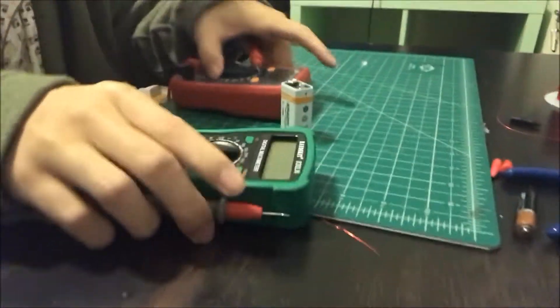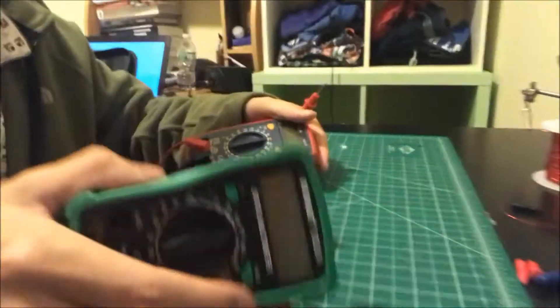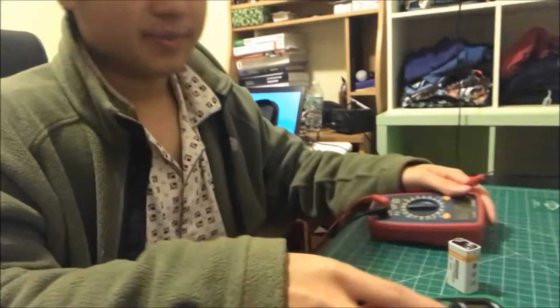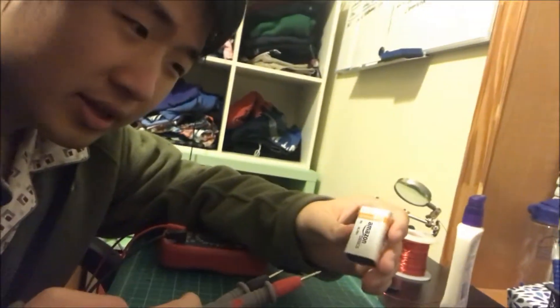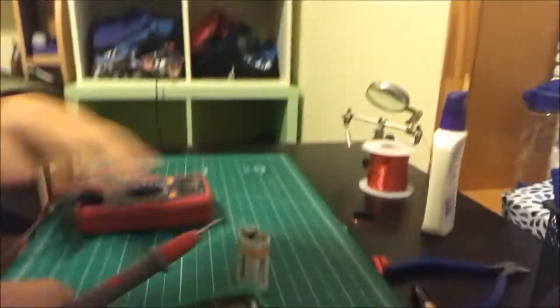Okay guys, we're going to be testing something crazy. Right now we're going to be comparing these two multimeters. This one is obviously a little bit more expensive, and this one I got from the kit for $15. We're going to see if they measure about the same. We've got approximately a nine-volt battery and we're just going to measure and see if we get the same reading from both. Let's do it.